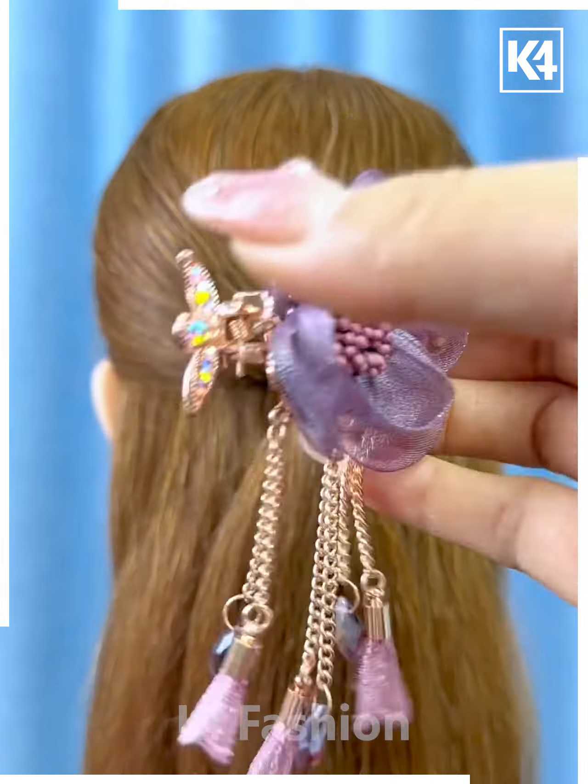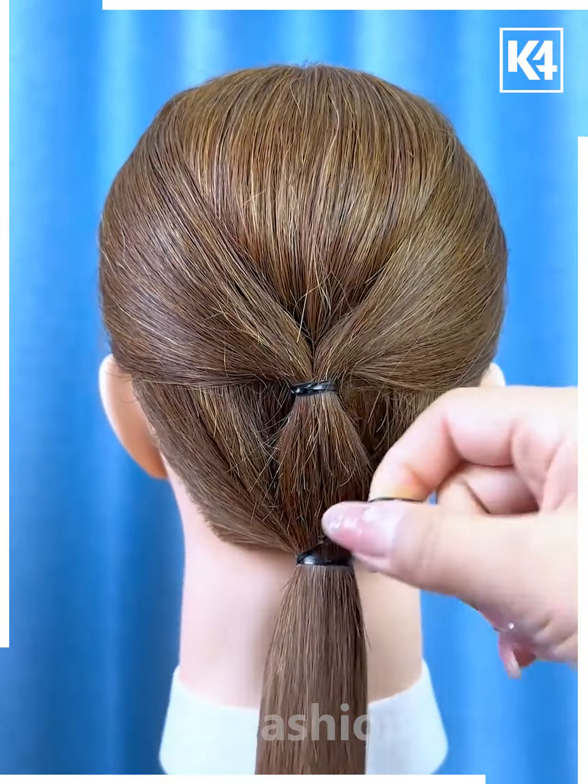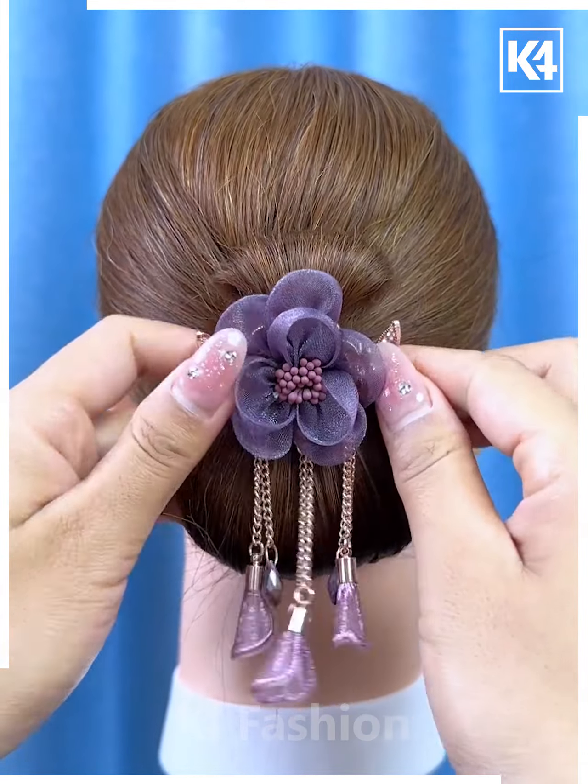Next, take these decorative clips. Take two sections of the hair from either side, tie it to the back and then add your decorative clips to it. Before you do so, add a low ponytail, then add a section in the middle, roll it upwards and then add your clip on top of it.